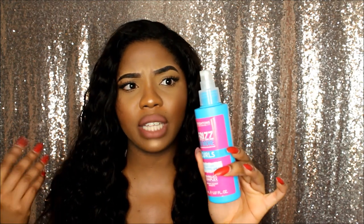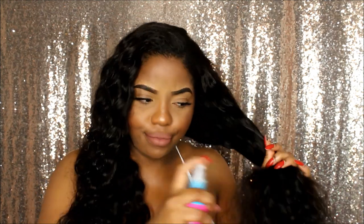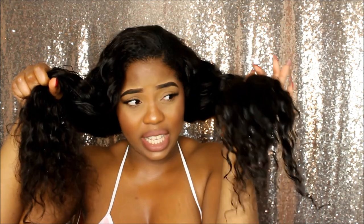Now I'm going to go in with this Frizz No More Curls Enhancer. I used it in my last curly hair routine and it's so affordable — it's only one pound — and it literally does magic. Here's the difference with the curl enhancer: the side I've sprayed thoroughly has curls that are properly revitalized, whereas the other side is still a bit frizzy and dry. I swear by this product.